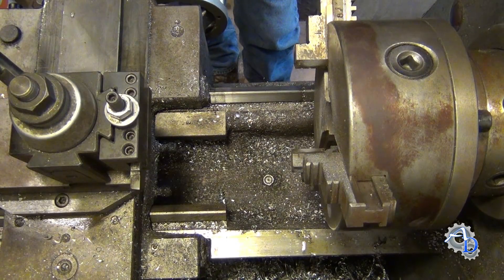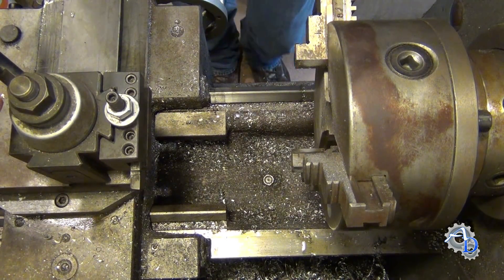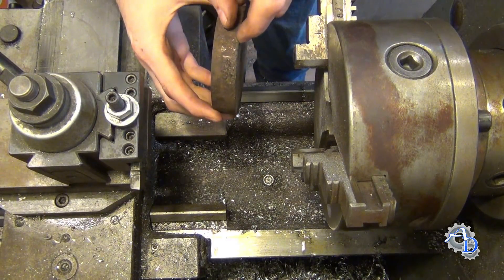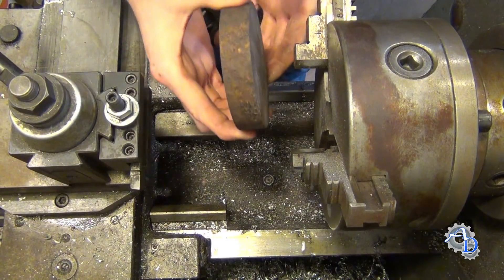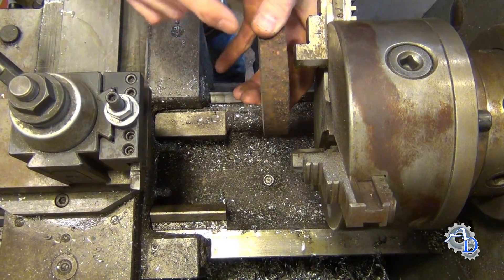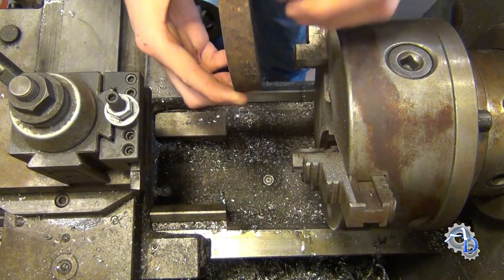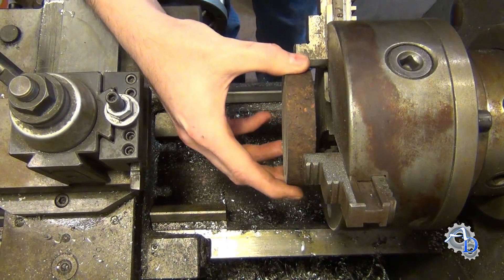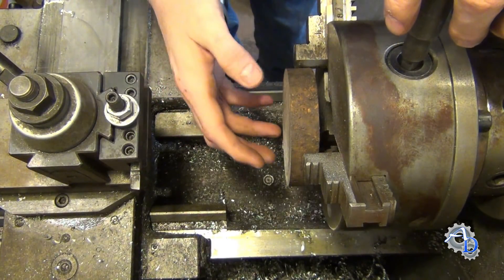Today I want to show you a quick technique I use sometimes on parts that are relatively round stock, relatively thin compared to their length. Like if you were to put a piece in like this that was say 10 inches or a foot long, you could indicate on both ends and indicate it in relatively quickly. But whenever a part is thin like this and you're putting it into a chuck, it's relatively difficult to get the face straight so you can take your first cut.